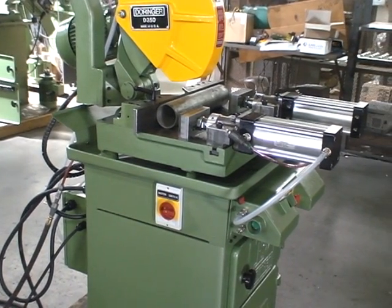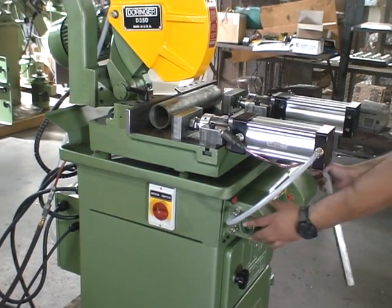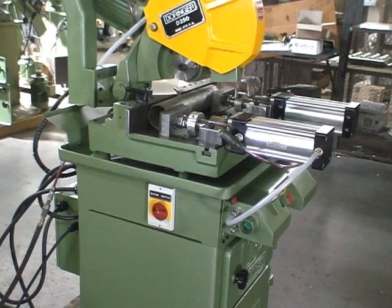As you can see, we have a piece of three and a half inch OD pipe in there. We push the two buttons, the saw and the vises go in and clamp it, the head comes down and cuts it.